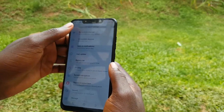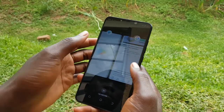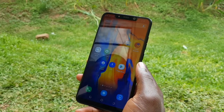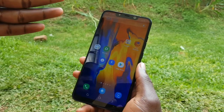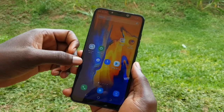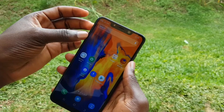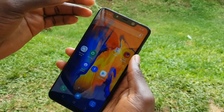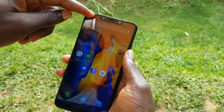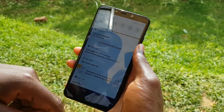Let's talk about the display. We've got a thick bezel here at the top and very thin bezels at the sides. We have a top notch. As you can see, we have the notification center and the network area in that notch area. This is the display.